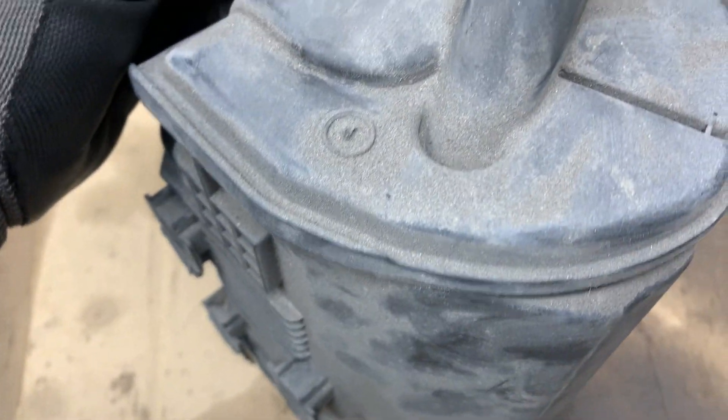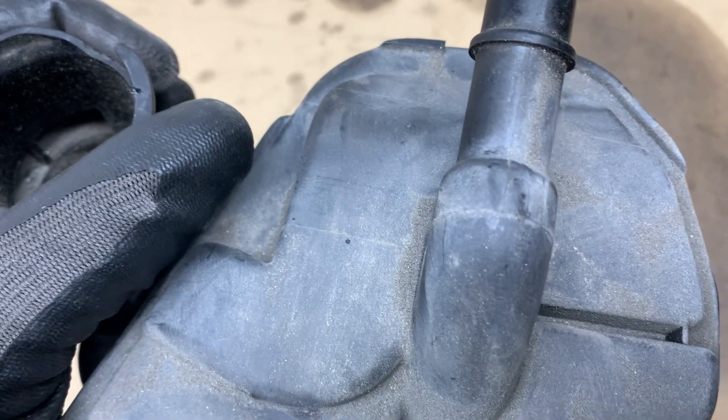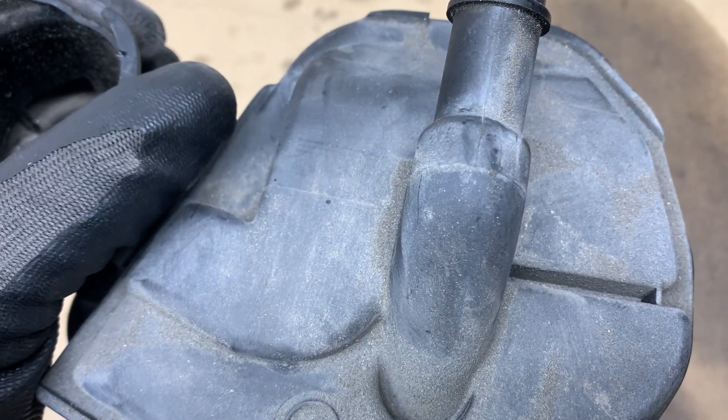I hope this video helps you out with fixing your charcoal canister and evaporative evap system. See you in the next video — please like and subscribe.